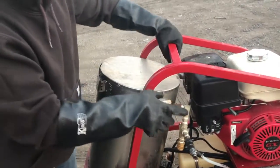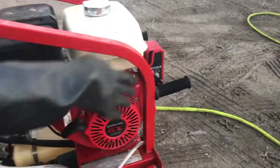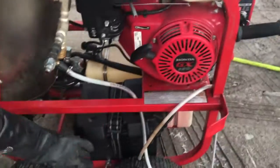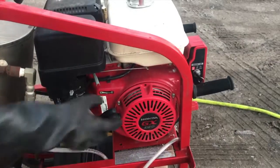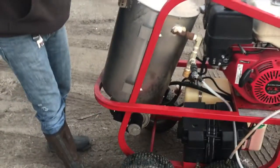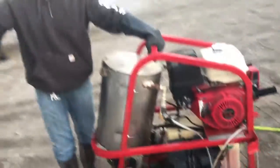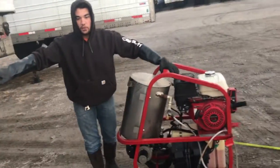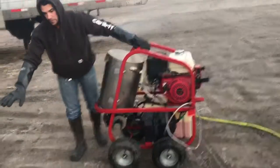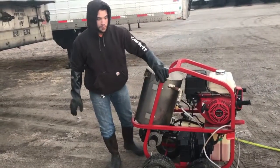You can start this engine either by cranking it with the electric start, which just has a regular car battery in it, or you can pull start it as well. This is a mobile unit — it's not fixed. I like the mobile units because I can put them wherever I need to get to, and sometimes I have some pretty rough terrain. These are all trailers; sometimes I've got to get this underneath the trailers with me.